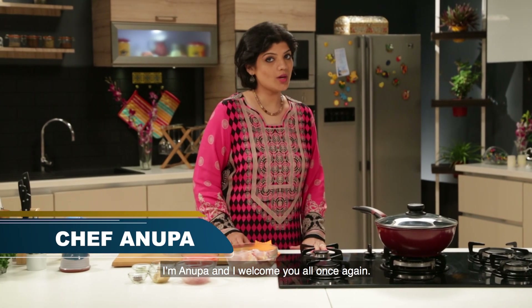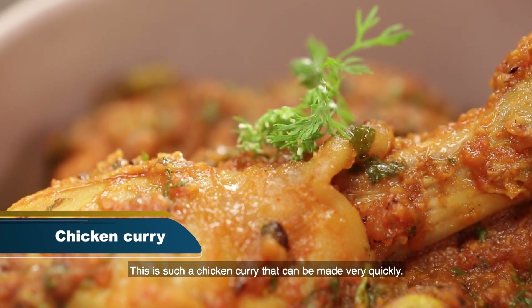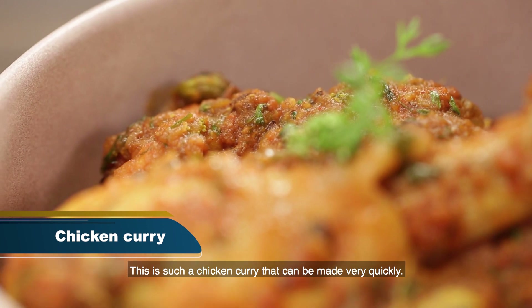Thank you, Anupaa. Welcome to your whole meal. We have a delicious chicken curry, and the chicken curry is ready for a little bit.